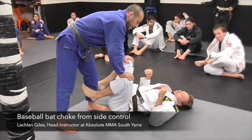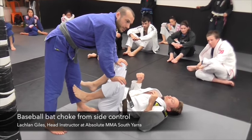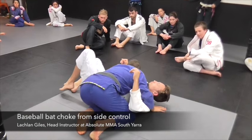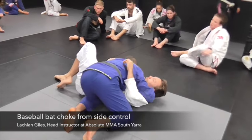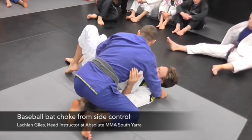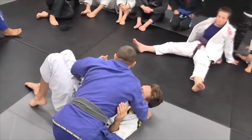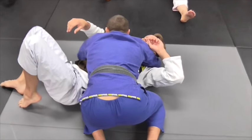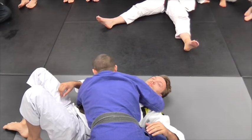Baseball bat choke. We'll start from side control and then do it from knee-through after that. We're going to use a bravo grip, which basically means you've taken the lapel out and fit it through your hand like so.